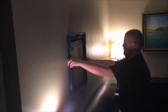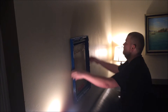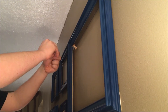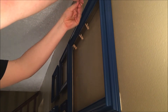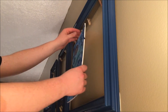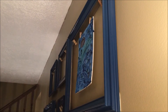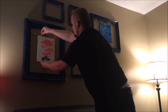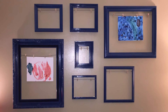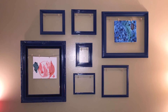I used a level to make sure it looked straight. And after they were all up, I used small clothespins to hold all of the artwork. We then hung up all of the kids' artwork into these frames so they could be proud of the work that they had completed themselves. With a five-year-old and a two-year-old, these are no way going to be empty for long.